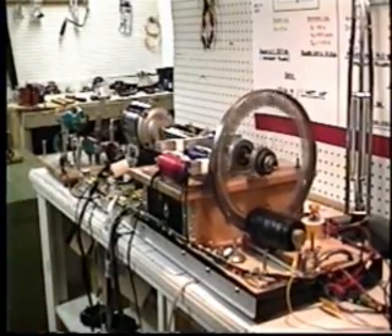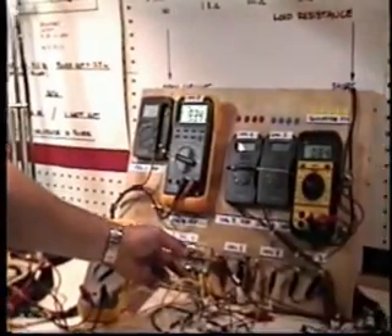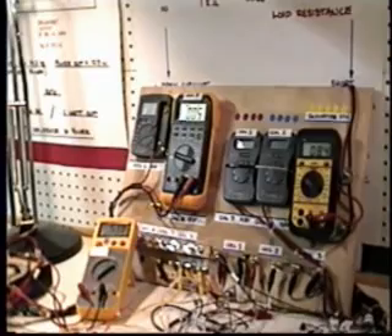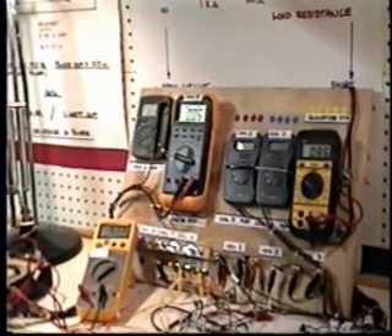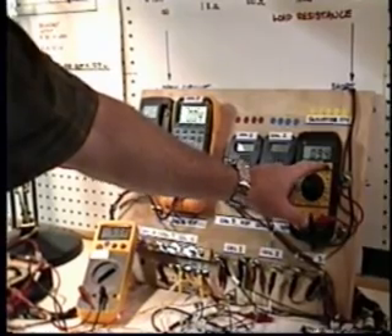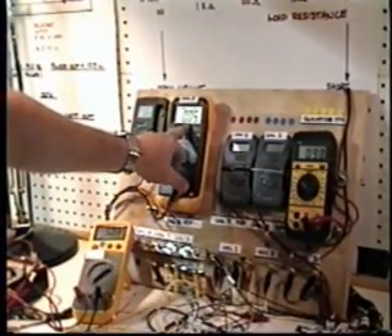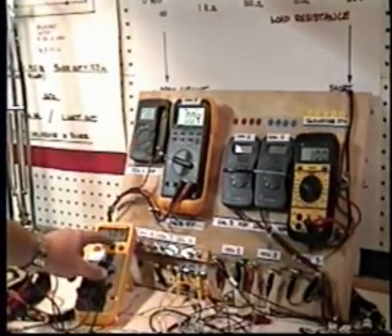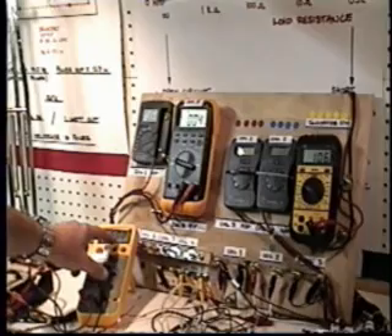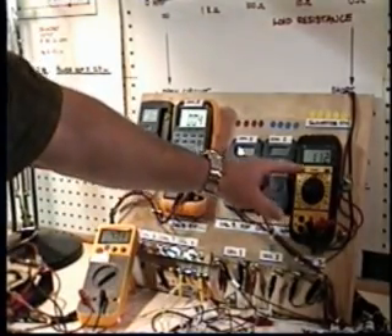Our system is accelerating. I am going to short out the coil now. We are producing 94 volts. The tachometer speed is increasing: 94, 95, 96. Our coil is shorted out. Our motor current is dropping — 5 amps, 4.99. Our speed is continuing to increase.